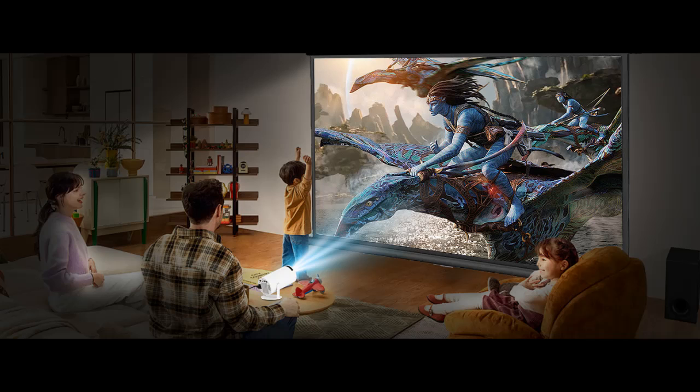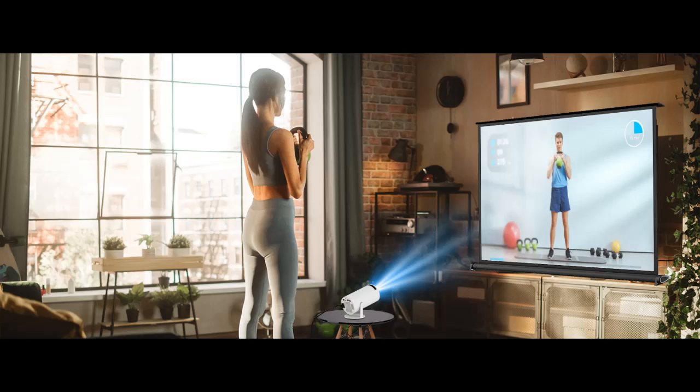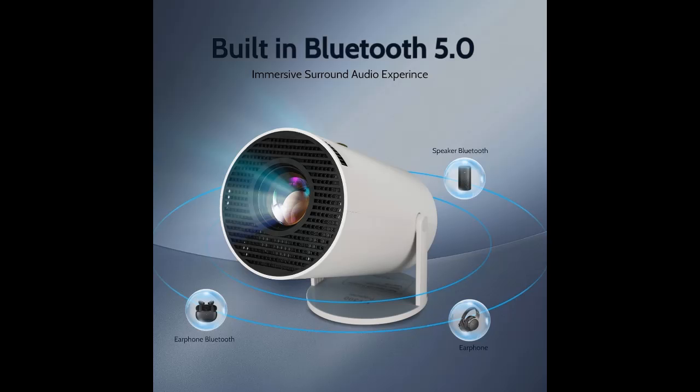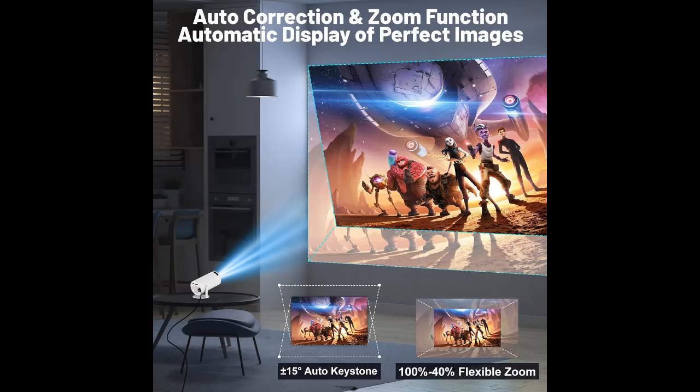Wide Application. The portable projector has built-in HDMI, USB, and 3.5mm headphone ports. Please note that you need to buy the HDMI cable by yourself, which is suitable for TV stick/box, game consoles, PCs, smartphones, tablets, laptops, DVD players, USB sticks, and more. You can use it for home theater, parties, work, and more.